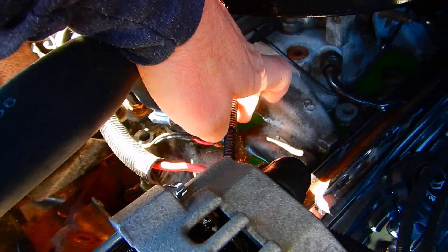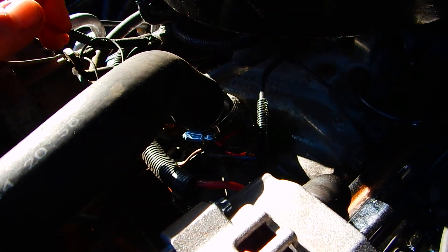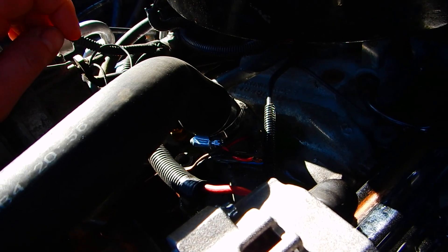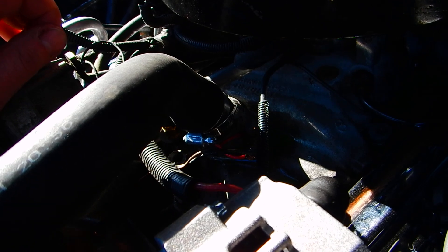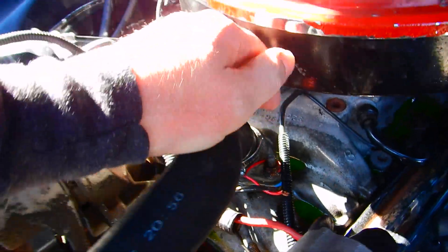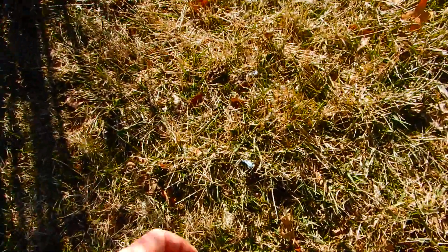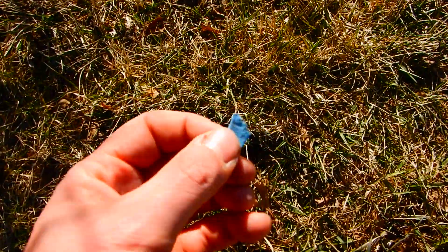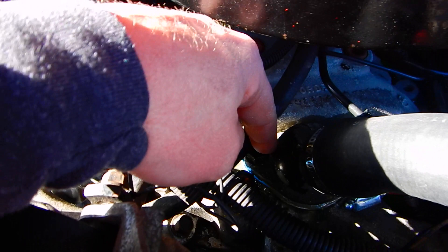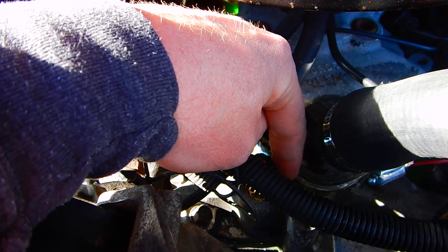The problem is these came with a paper gasket, and the paper deteriorates over time. Coolant sneaks in behind the thermostat so it's always flowing. Once you take this all off, the gasket is going to be a big mess — you can see pieces of it in the grass over there. It's totally deteriorated. Scrape both the manifold side and the housing side.